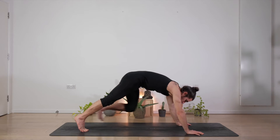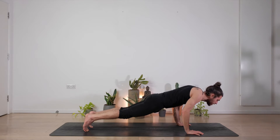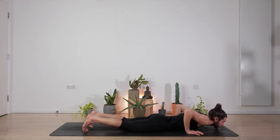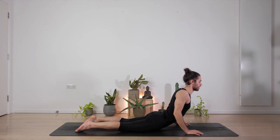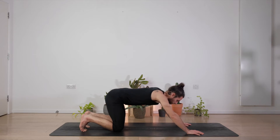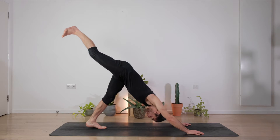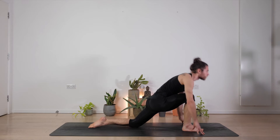Bring the hands to the mat, step back into a plank position, core and glutes engaged. Slowly start dropping very, very slowly until you reach the mat. Inhale, open the chest into a cobra — shoulders back, elbows in. Exhale, downward facing dog. Bring the right leg up, take a deep inhale, exhale, foot forward, left knee on the mat, point the back foot.